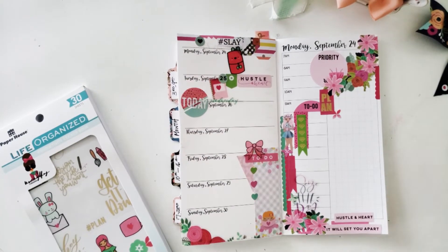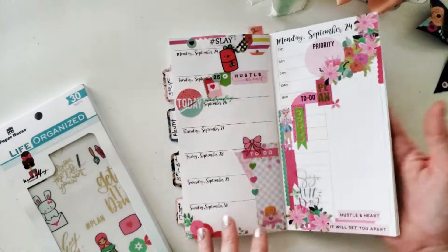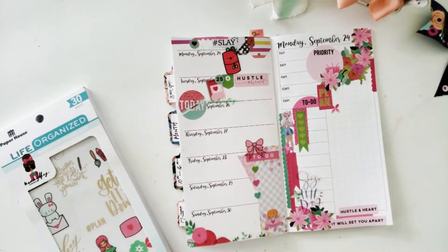And there you go — 15 minutes later I've got a wonderful spread that's going to make me smile throughout my Monday and of course my weekly spread.